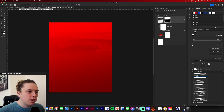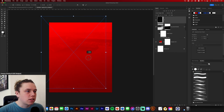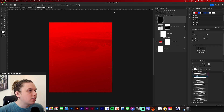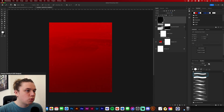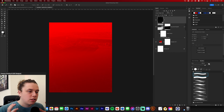Now go and get some texture from your texture pack. This is just some grainy texture — nothing special. Set it to linear dodge and reduce it to about 20% opacity so it's not too overpowering on the design. Using linear dodge add, it blends in nicely. So we've got our background set up.